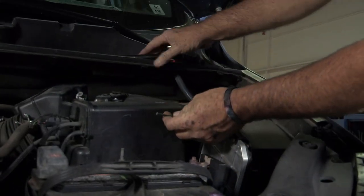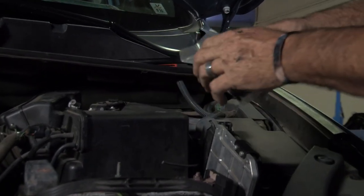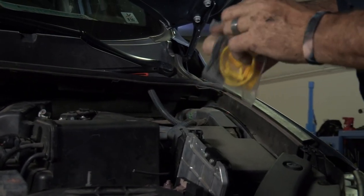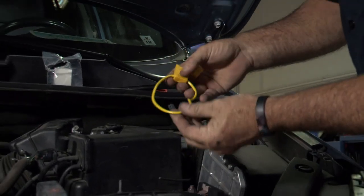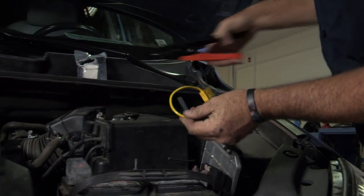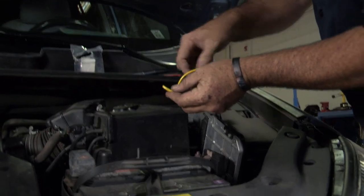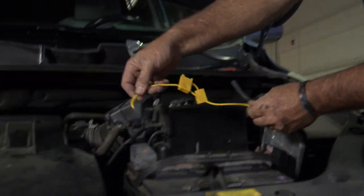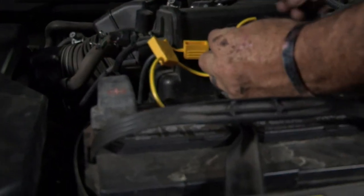So we've cut it to fit. Our next step is to attach the provided fusible link to the battery post. You can see it comes in a loop, so we'll have to cut it — I'll cut it right down the center. That'll allow us to attach one end to the positive side of the battery and the other end to our wire that we ran.